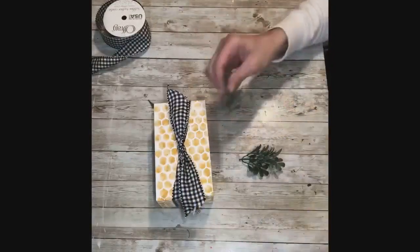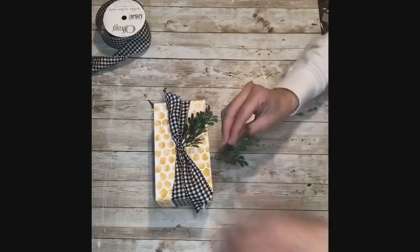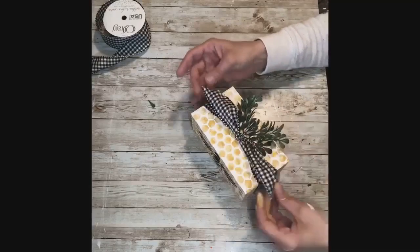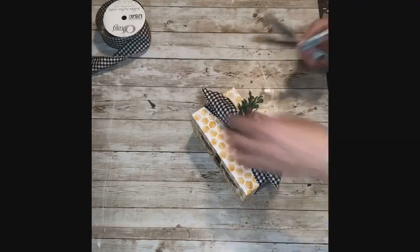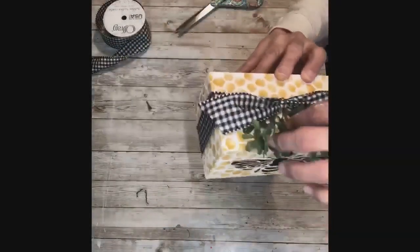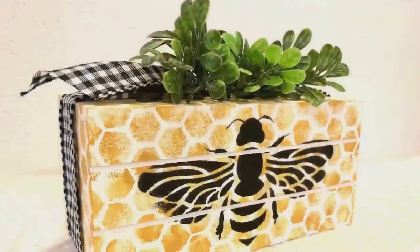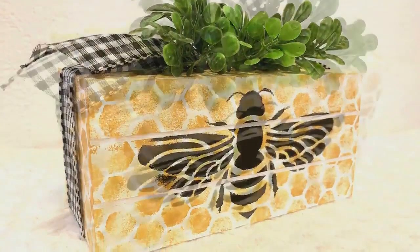Now that I have all the ribbon on, I'm just going to slide in my two pieces of greenery — I used two pieces of the boxwood pick — and slid them underneath the ribbon and hot glued them into place. And that's it! How adorable is this? It looks super cute on your tiered tray. I absolutely love the way this turned out. Thank you so much for watching — I hope this inspires you to make one, and please don't forget to spread the chaos!